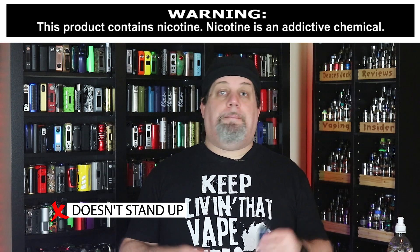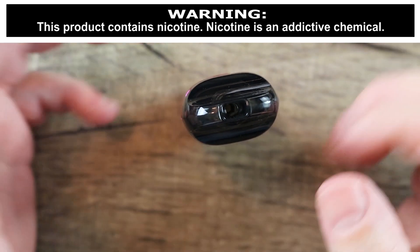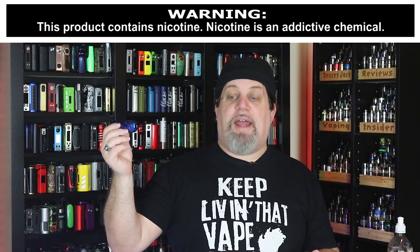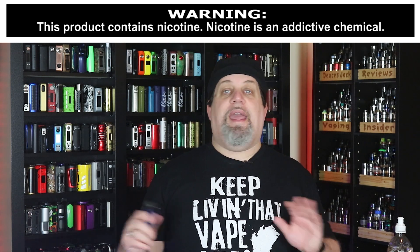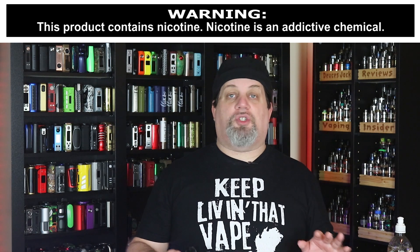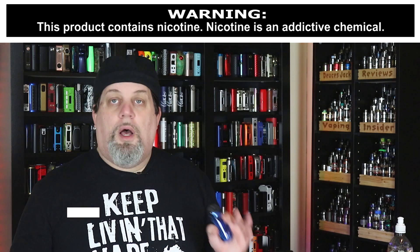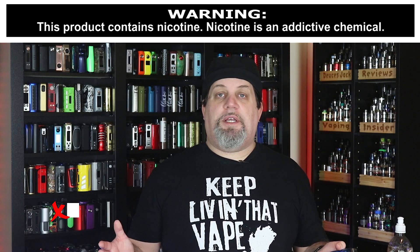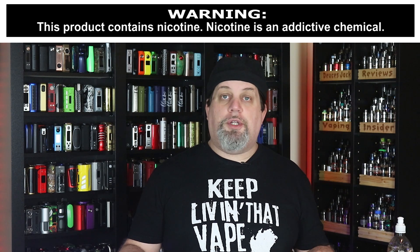It doesn't stand up — that pisses me off. This is a nice-sized device for a pod AIO kit, but they beveled off the bottom, so you naturally go to put it down on a desk and it just flops over. It's annoying. I don't know why Smok didn't square off the bottom. RBA base is not included — that's a con. No Type-C charging — Smok, get with the program, everybody's using Type-C now.